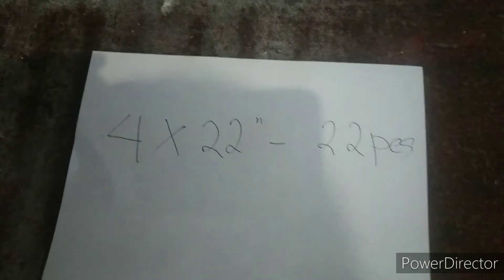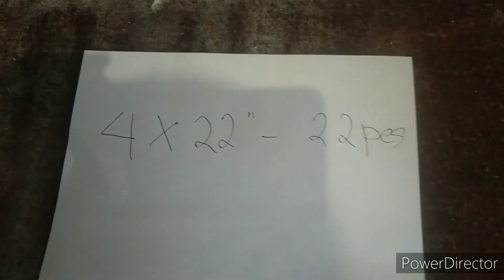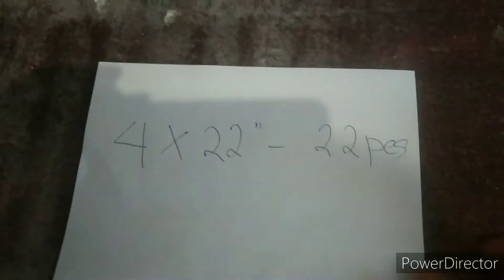Ang i-provide natin dito yung jealousy frame lang. Tapos tayo mismo ang magbibigay ng sukat ng opening ng siminto para maipagawa niya sa kanyang tauhan. Aalamin natin kung ano yung sukat ng opening ng siminto para sa glass na 4 by 22 inches. Ang gagamitin natin dito, 11 blades.